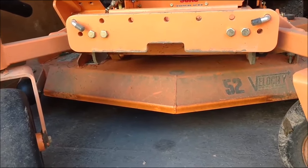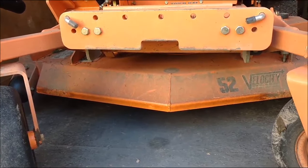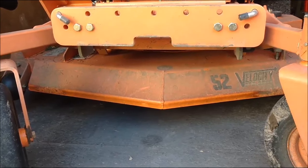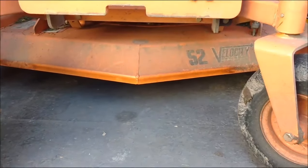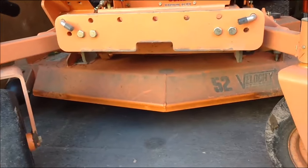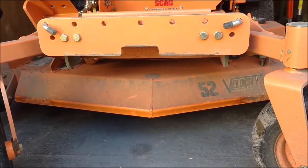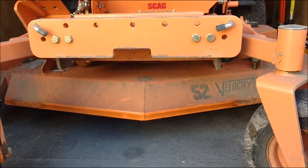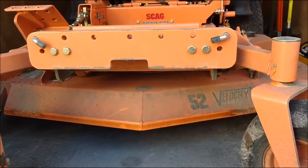Like I said, seven different settings. The manual tells you where to put the baffle depending on the type of cutting you're doing. I never really thought much of it, and I've had this thing about three weeks. I figured I'd mess with it and see how much it can really change. The setting I put it on is described as more for leaf pickup, so it would be better with the bagger.